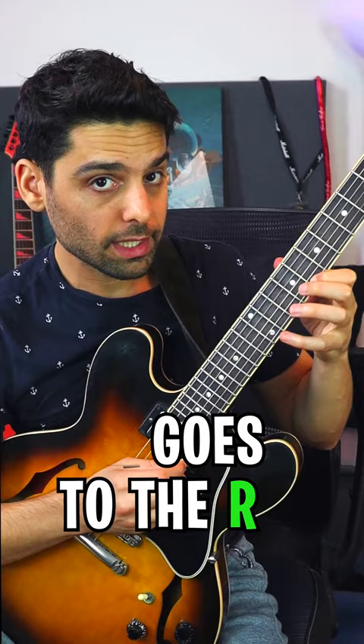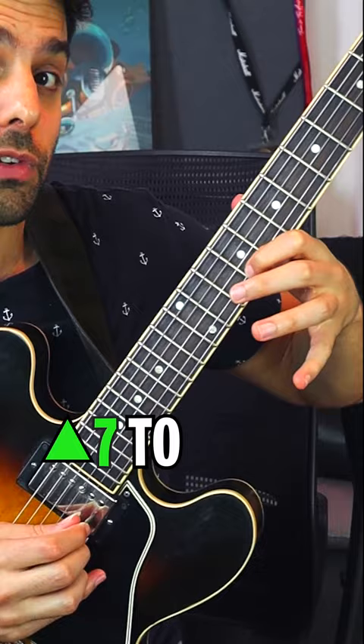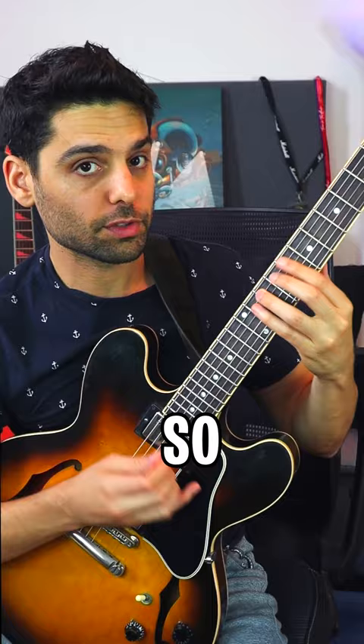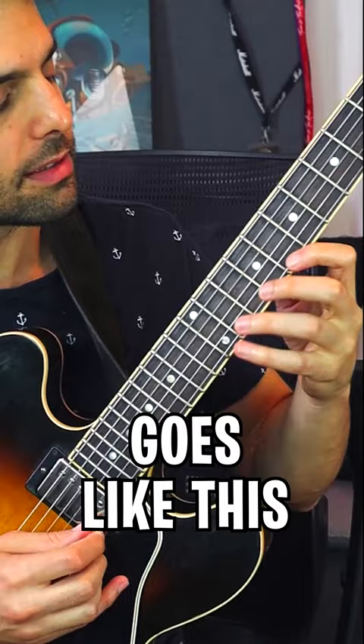Then I'm going to do the same thing from the major seven to the five, so I get root goes to the third, goes to the root, major seven to the five. Then I'm going to play part of my arpeggio, introduce the sixth in there, and then play from the major seven all the way to the five. So the line goes like this — and that's how you bop a major triad. Check out the full lesson on my YouTube channel.